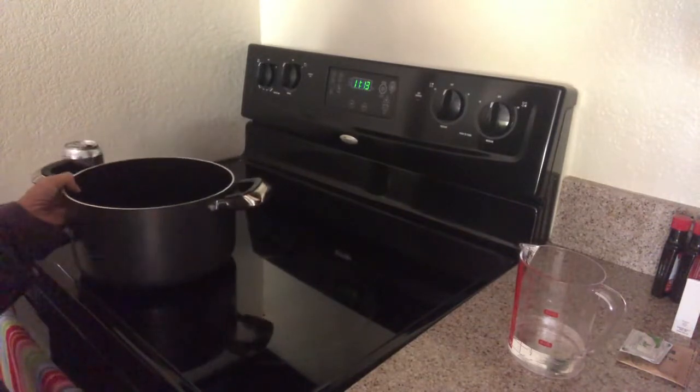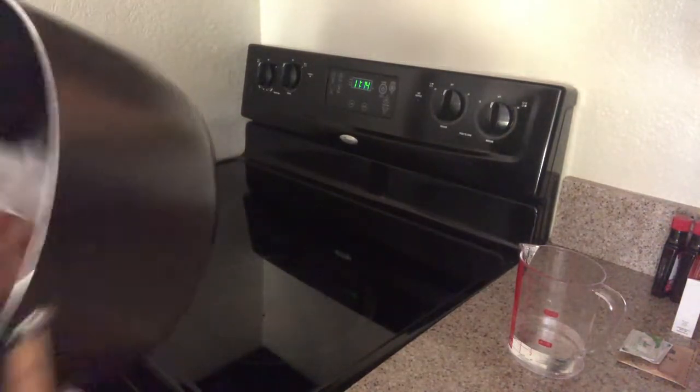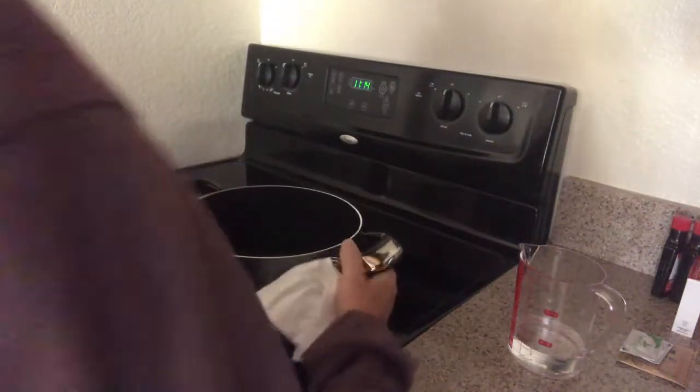The first thing I'm going to do is pour my ingredients into this pan. Of course this is clean — I just want to dust it in case there's dust in it.